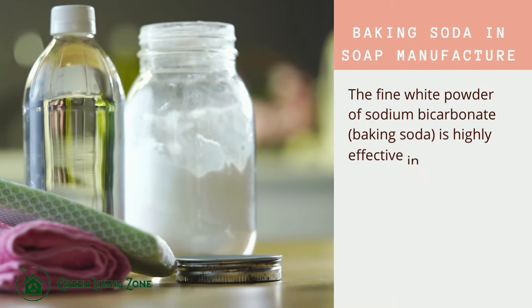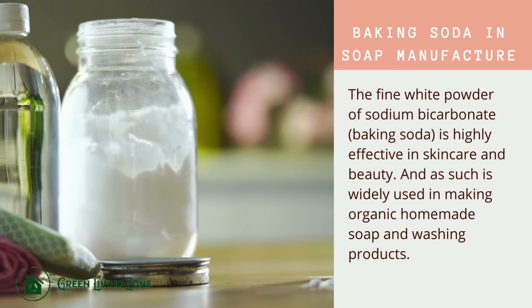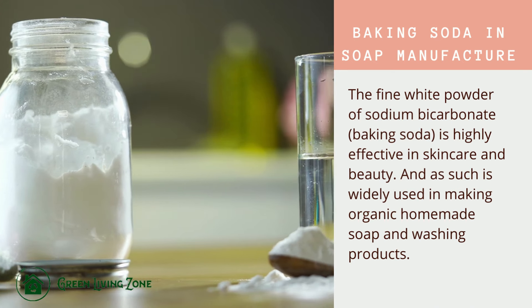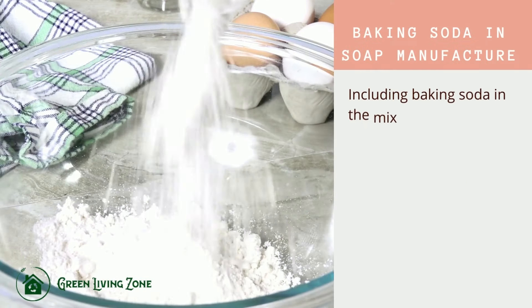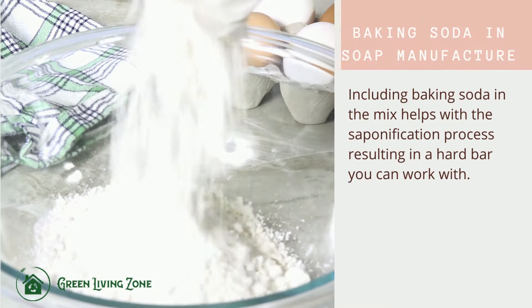Baking soda in soap manufacture. The fine white powder of sodium bicarbonate, baking soda, is highly effective in skin care and beauty, and as such is widely used in making organic homemade soap and washing products. Including baking soda in the mix helps with the saponification process, resulting in a hard bar you can work with.